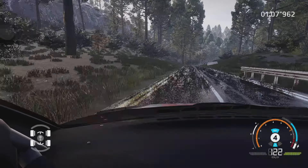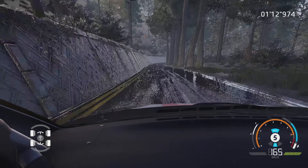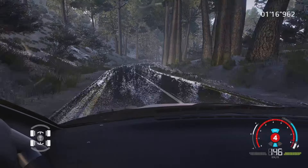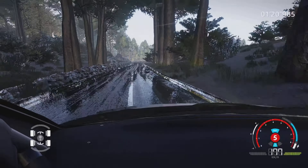Droite 5, dans gauche 5. Et droite 5, long, ouvre, dans droite 5, court, 100 mètres. Droite 6, court, 80 mètres.